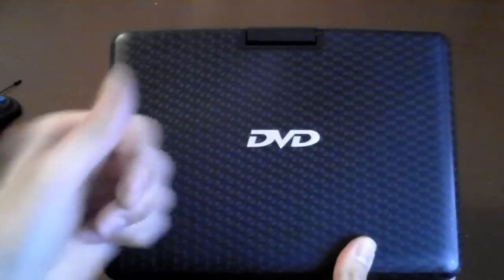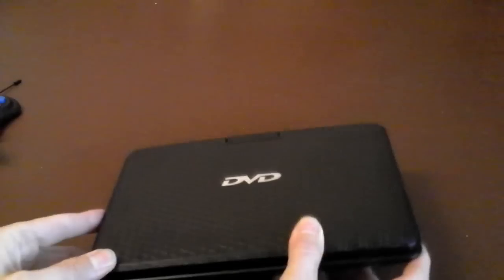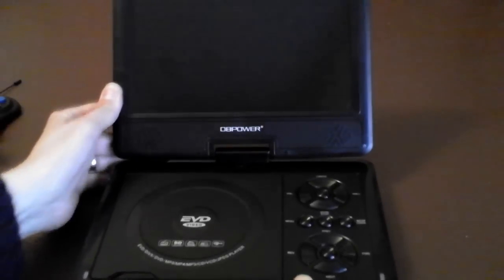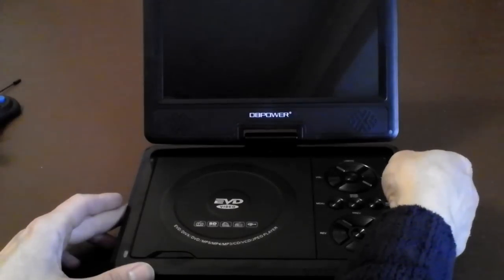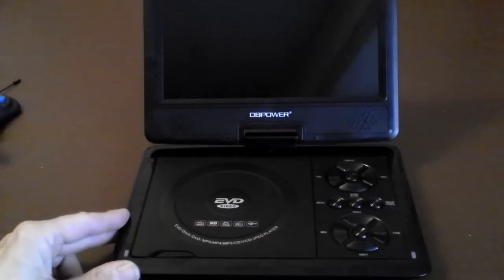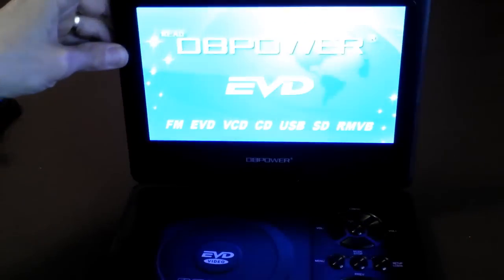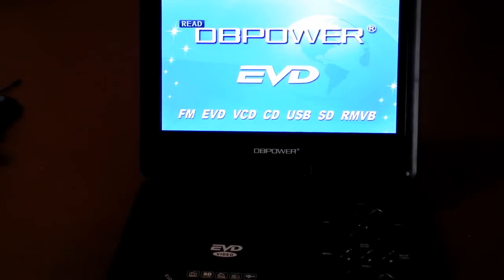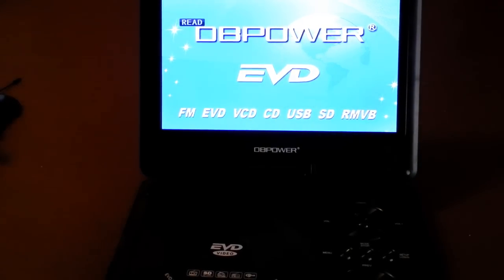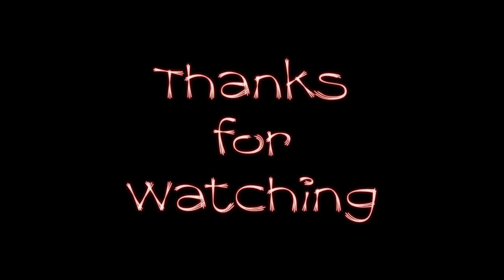So I think this will get the Freddie in the Shed thumbs up — it's certainly perfect to take away on holiday with the kids. This particular unit is actually going to my father-in-law, who's a pensioner, so he can watch his DVDs on the move, and I think it'll be perfect for him. If you like this kind of thing, please feel free to subscribe to my channel because I'll always be reviewing these sort of cheap Chinese things. Thanks for watching and I'll catch you all later — bye bye now.